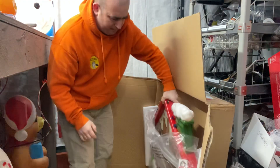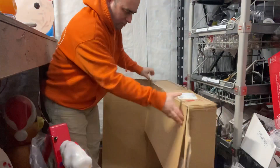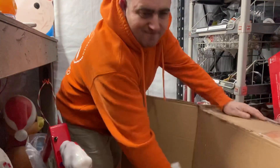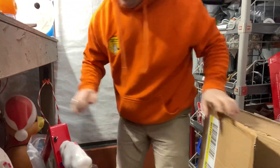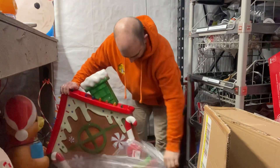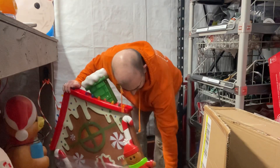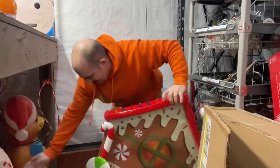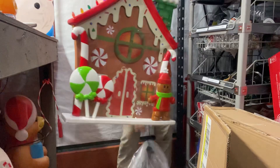Alright, let's take this out. Wow. Move the box out of our way. Alright, let's take this plastic off. This is a Mr. Christmas. Put some holes in the side. Anchor it to the plug-in.